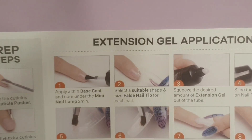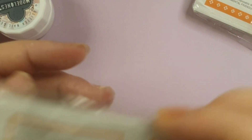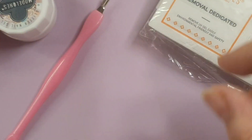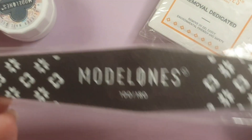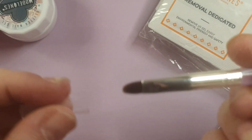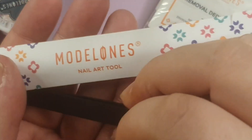This kit also comes with instructions covering literally everything: what's in the kit, how to prep your nail, how to do gel extensions, how to apply color, nail art, and how to remove your nails — plus some design ideas. It also comes with removal pads, a pack for cleaning gel, another pack with acetone to remove nails, tweezers, a brush, a file, a cuticle pusher, and a cuticle nipper.